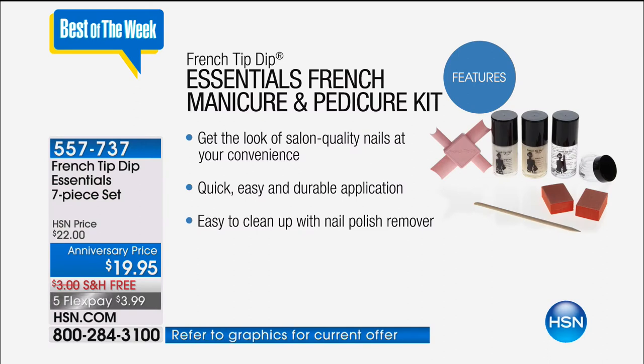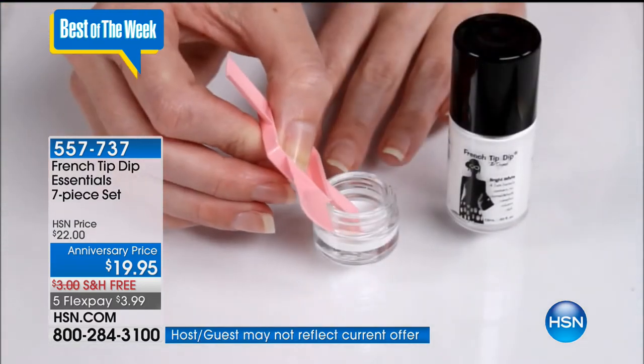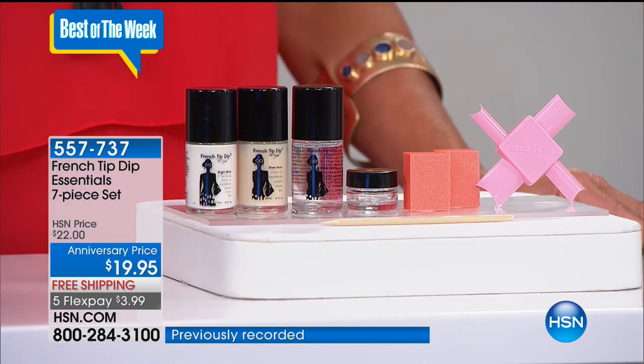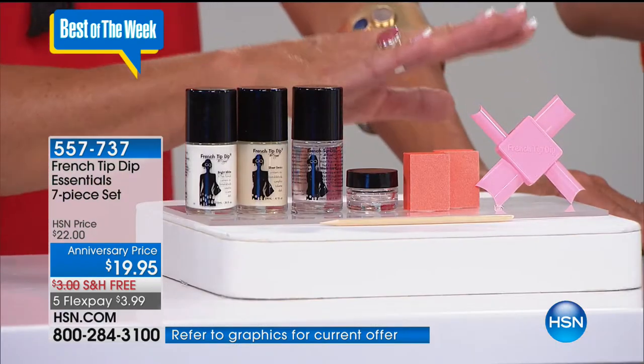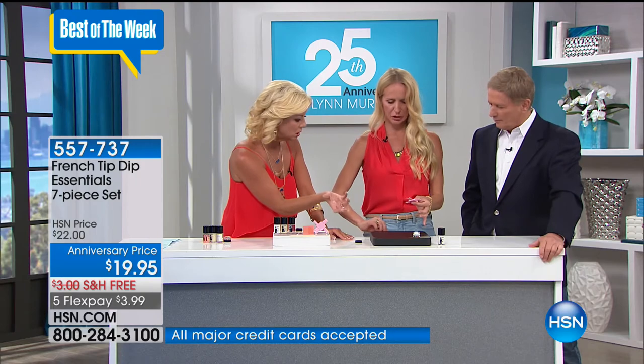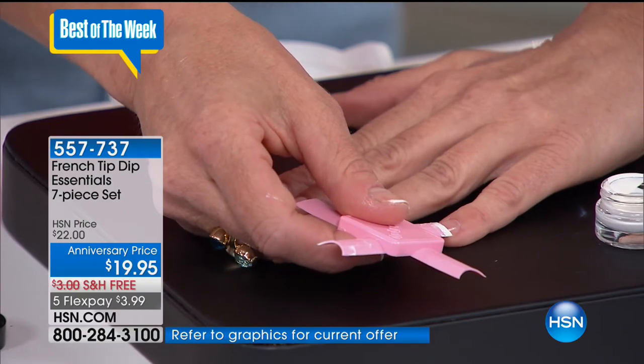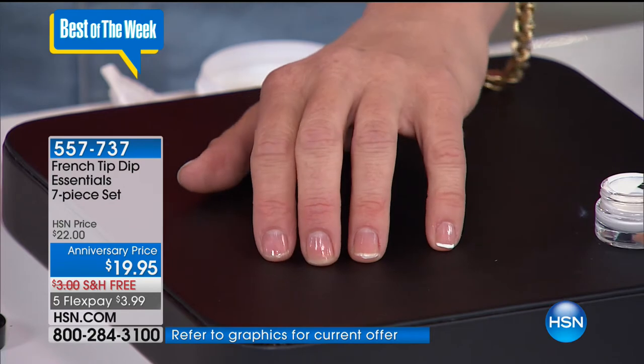What does a french manicure cost if you go to a salon? Not anywhere near $19.95 - it's not cheap at all. We're showing the video right here with the tool, and this is why it's been so beloved since the day it launched. You're getting everything you need in this kit to get started, including refills. It's all about the tool that enables you to create this look. There is a little bit of a learning curve, but it's so simple.